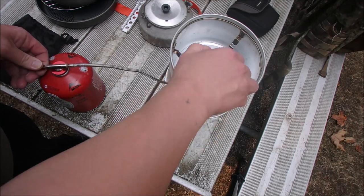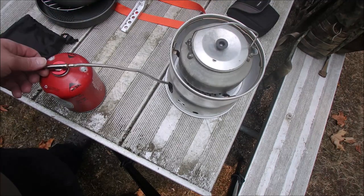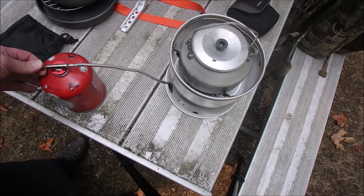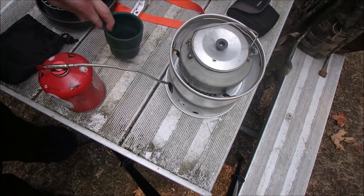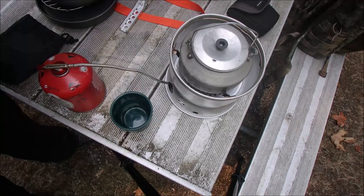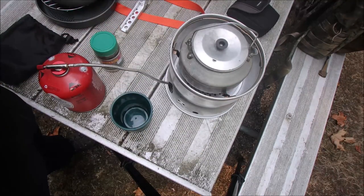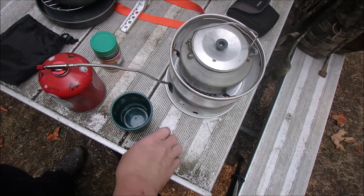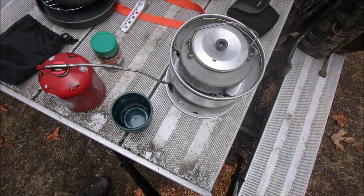So the operation is pretty simple: crank it up, turn it down. It's a warm day and I'm making a cup of coffee — I'm going to make some Medaglio D'Oro Instant Espresso. It's an aluminum table so I'm not too worried about having the flame on there. And when the water's boiling, I'll bring it back.